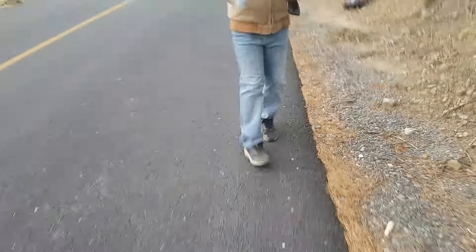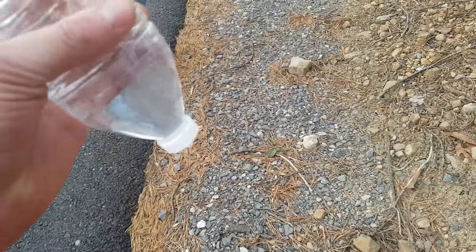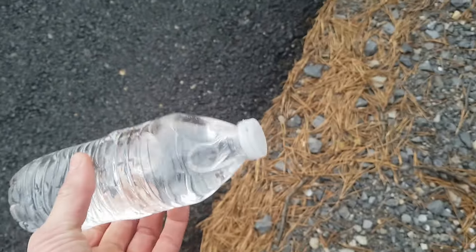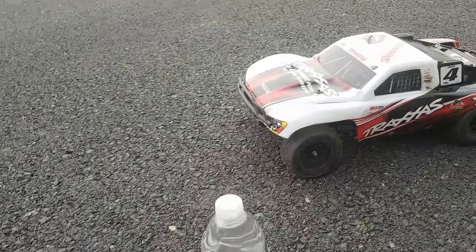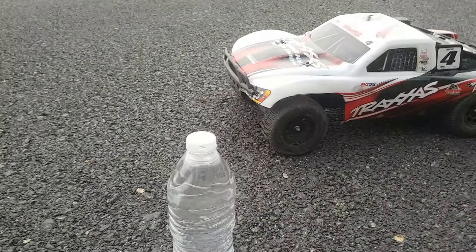All right, guys, so that's all it did. You guys can see the wrapper right here - pick that up - and the bottle is the whole way down here. It broke the cap. You can see it dripping water. So that is the damage to the bottle: just ripped the wrapper off and broke the cap with the Slash. No damage on the front, no damage on the body, so it held up really good. So let's go ahead and hit it again just to see if we can get a better explosion since it is already damaged, with the stock 2WD Traxxas Slash.